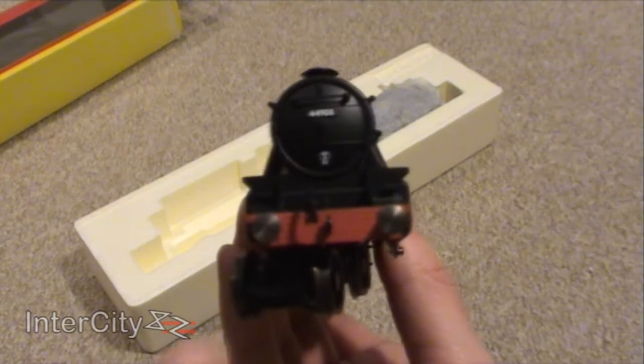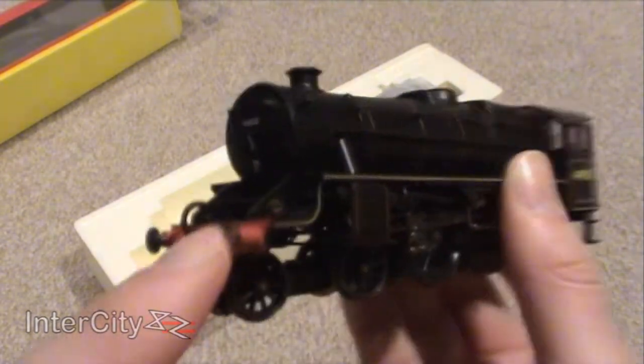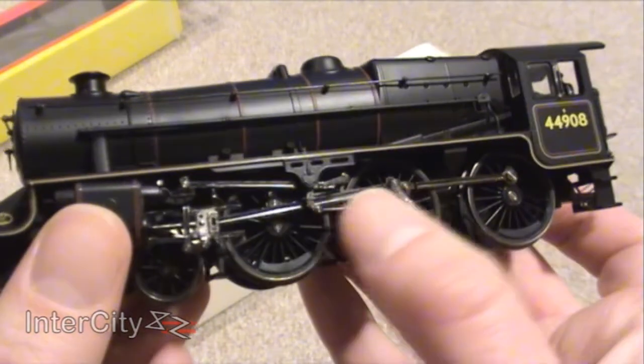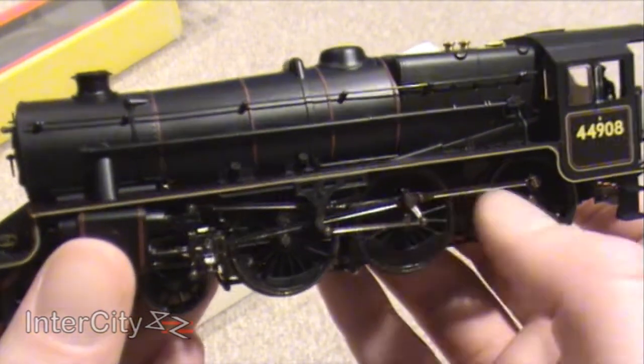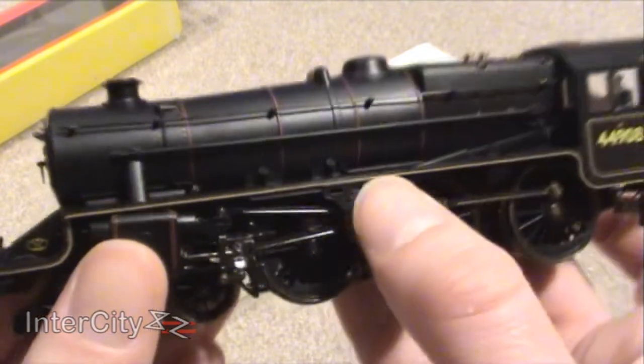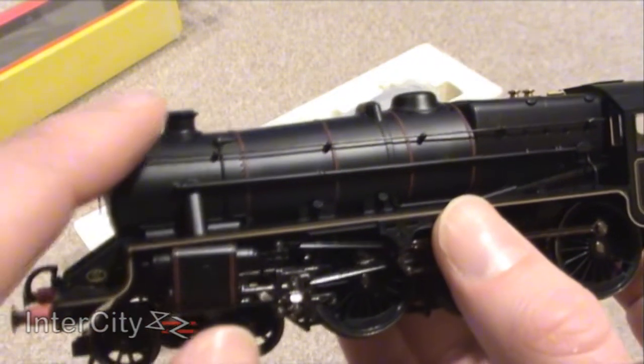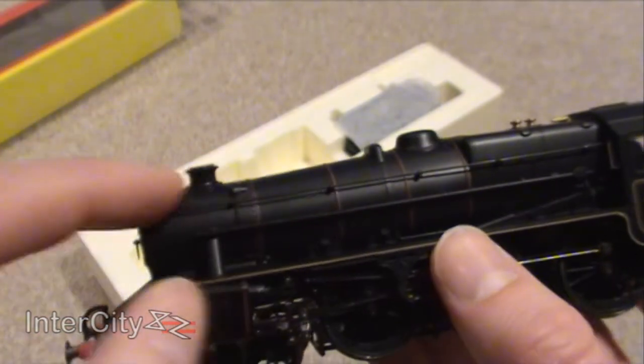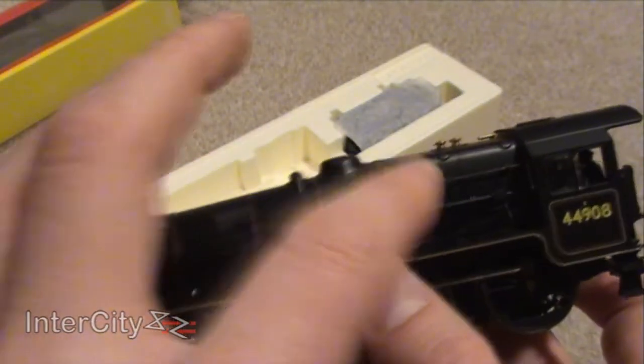Wow. First things first — lovely sprung metal buffers. Fantastic detail on the connecting rods and linkage. Feels really nice and looks really nice as well. There's a nice fine handrail — I mean, that's almost like hair, the handrail is so fine going down the side there.